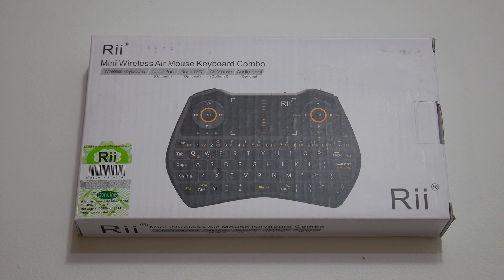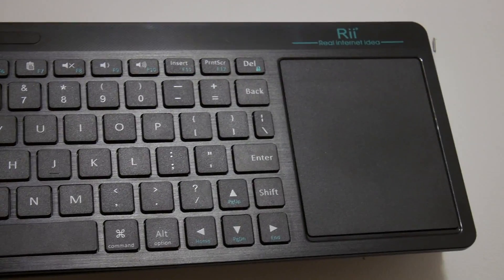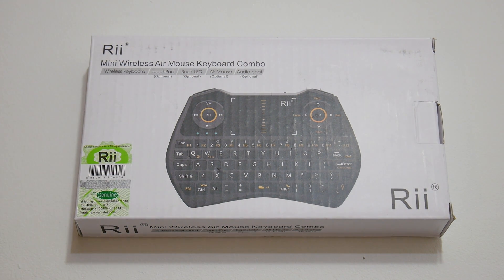Hey, what's going on everybody? It's ETA Prime back here again. A few weeks ago — it's been hectic around here — I did a review on a keyboard I bought on Amazon by a company named Rii. A few days after I made the video, I was contacted by the company and they asked me if I would do a review on their wireless air mouse keyboard combo. This thing looked cool, so I said yeah. They sent it to me, and before we get started, I want to let you know that if this product sucks, I'm going to tell you that it sucks. I'm not worried about hurting the company's feelings at all, so let's get into it.